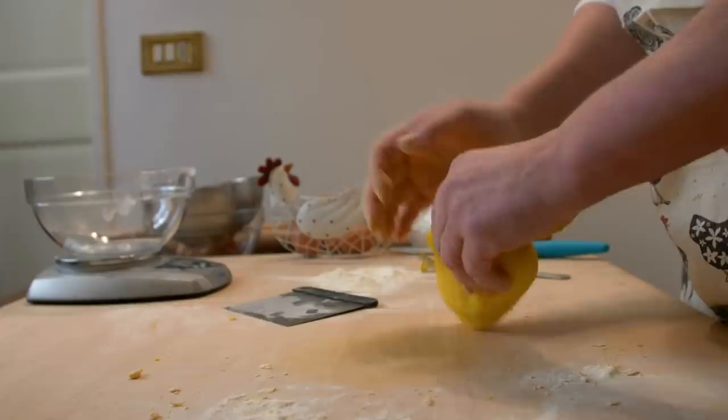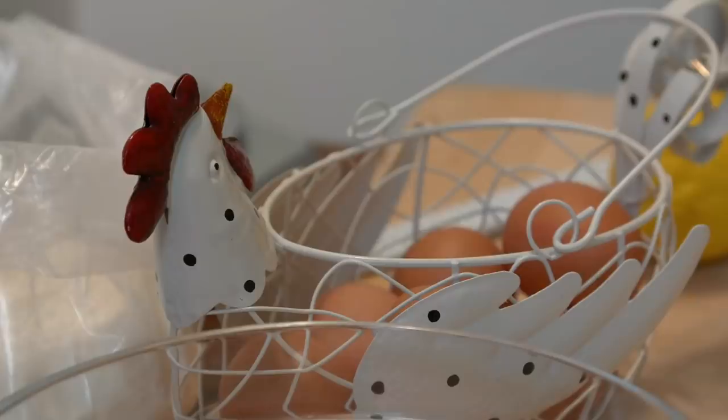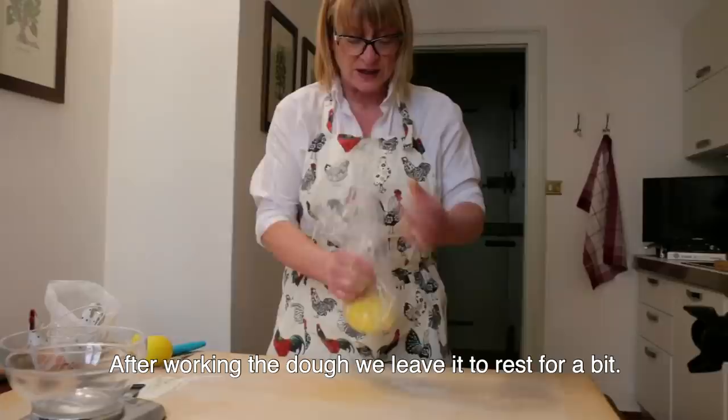The dough should be silky and smooth. After being kneaded, the pasta sheet needs to rest a little. Monica leaves it to rest for 30 minutes.